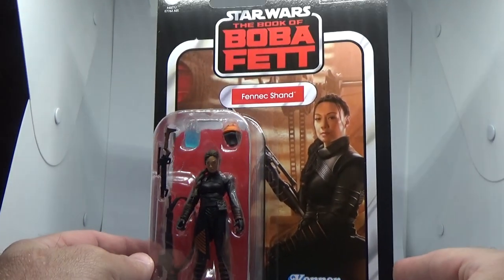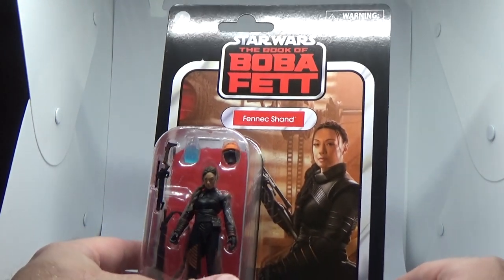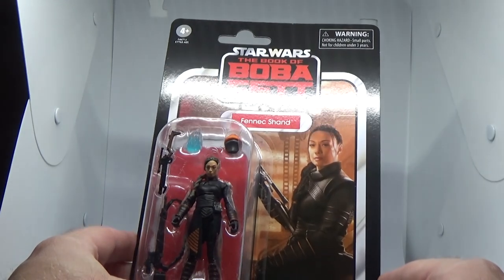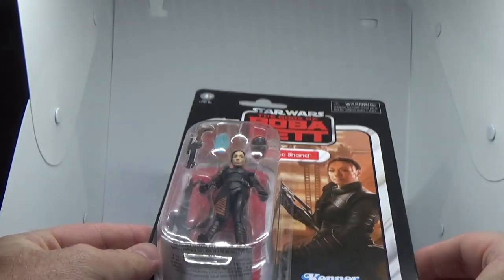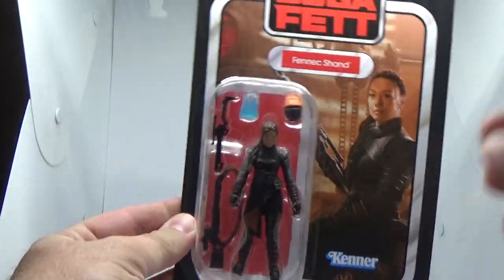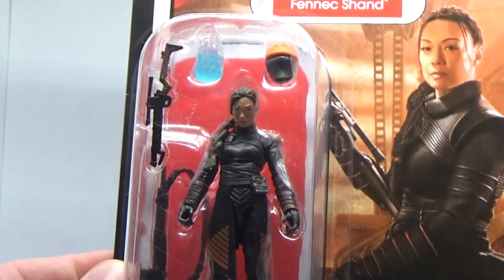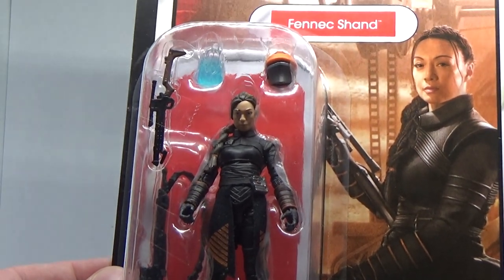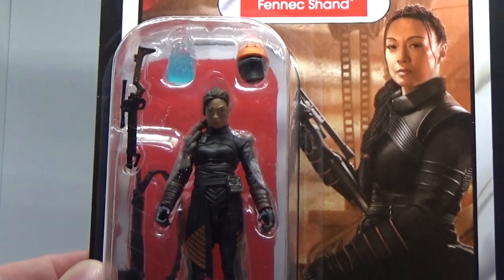This one looks good. Really nice card art. Love the Book of Boba Fett logo at the top. The bright striking red looks good. Fennec Shand — great picture of her there. Pretty nice looking figure. The way the figure's been squashed in there makes her head sort of looking down, but there shouldn't be any problems once we get that out. So let's crack it open and have a look at the figure.